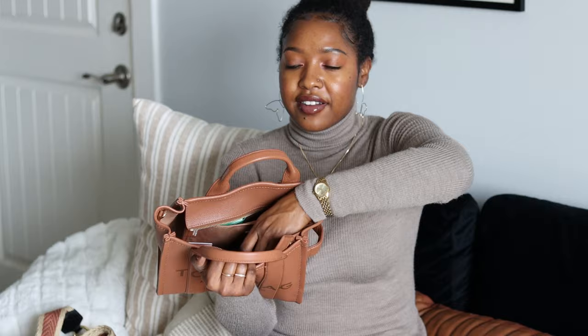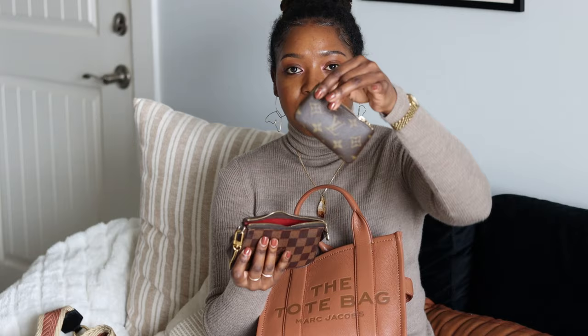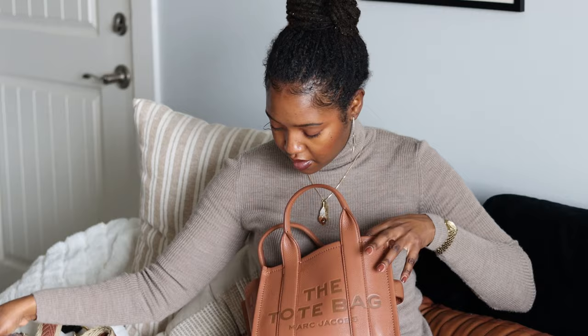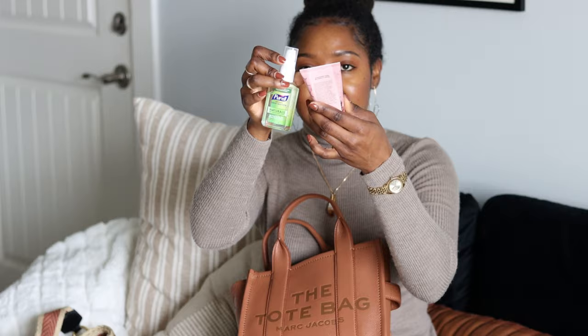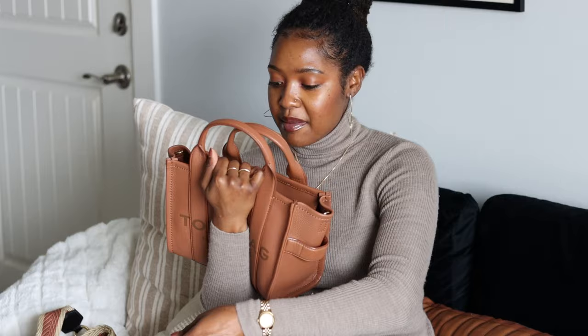Continuing to pull things out of the bag: I have my Kindle Paperwhite — it fits in there flawlessly. I have my Louis Vuitton mini pochette; inside the pochette I have a key clé which I use as my coin purse, and my everyday lip products — a lip gloss and some Carmex. I also have some lotion and hand sanitizer. That empties out the main compartment. Inside the flap I have some gum and my card holder.